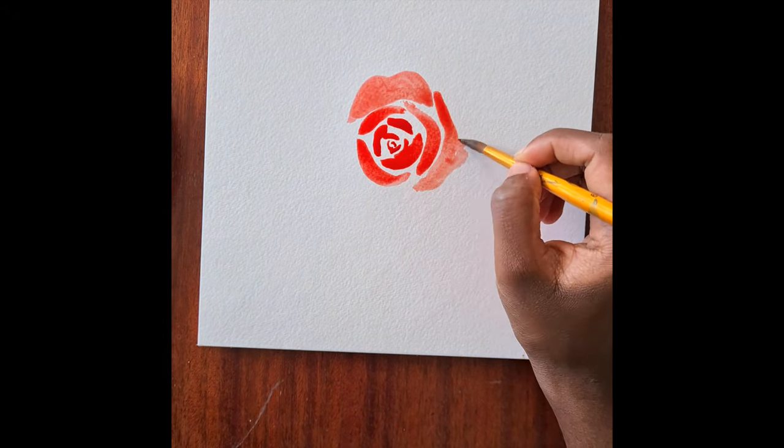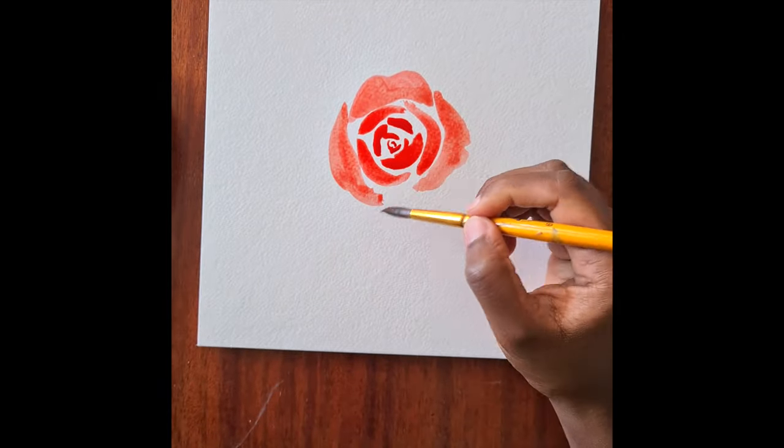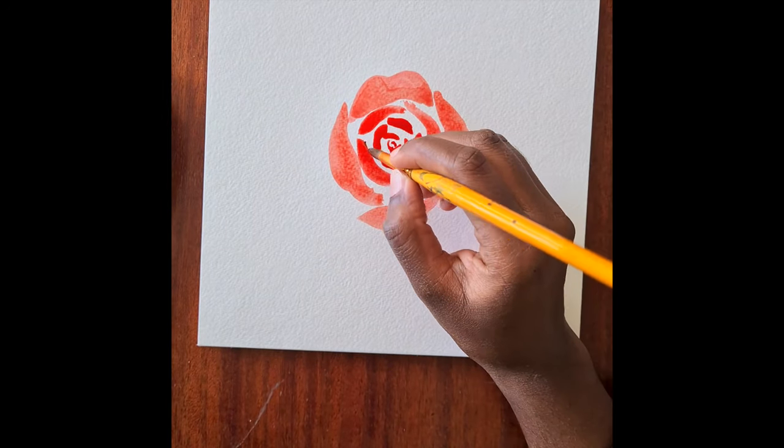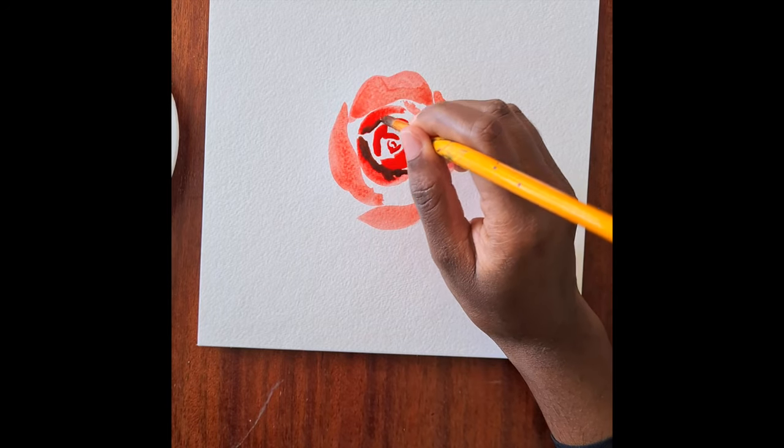Try and keep the bottom line of the petals you create a bit flat, but then the top half can be a bit more curved in order to show the illusion that you're looking down at a rose.